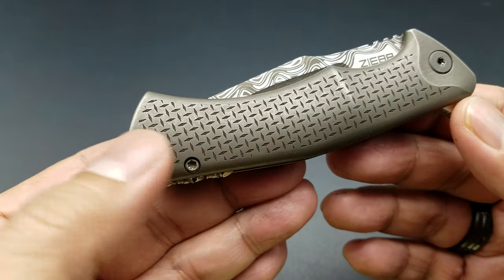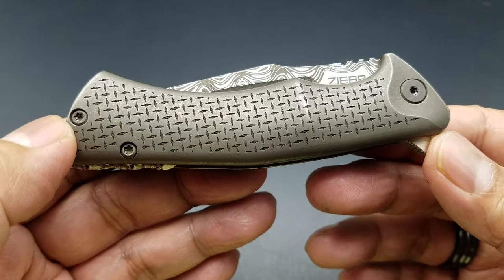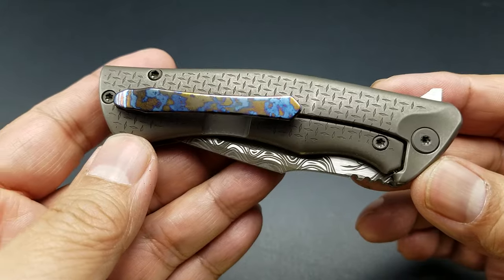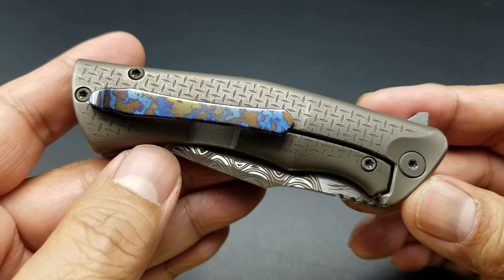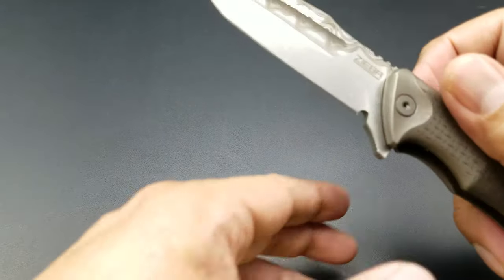Hey folks, I got a new knife for you. What I have here is a Michael Ziba S5 Mini. I've done a review before on the S5 Mini — I'll put the link below for the one I borrowed from my good friend Brooklyn Tactical Designs. But this S5 Mini I scored at the New York Custom Knife Show a couple of weeks ago.